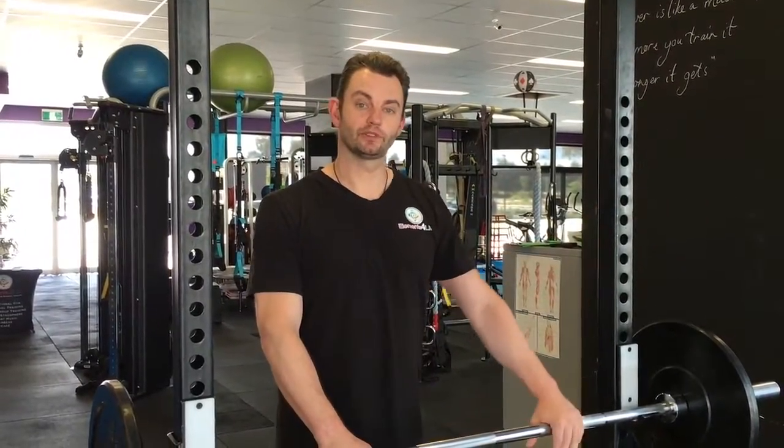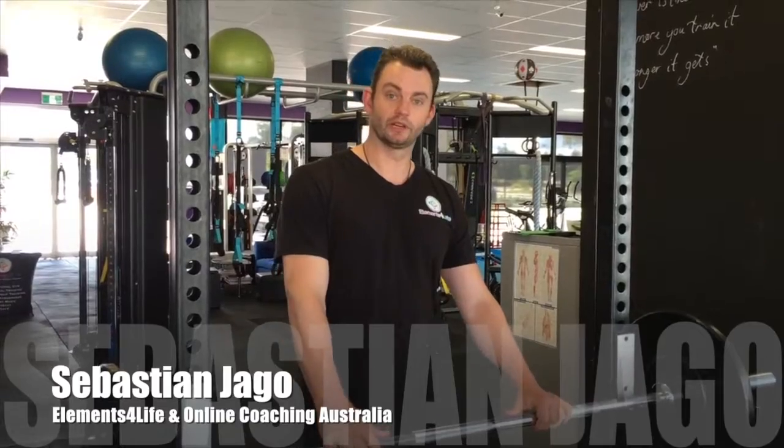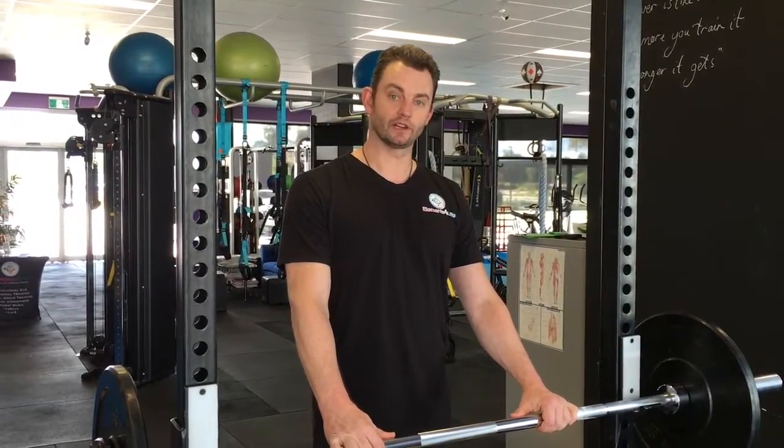Hi guys, Sebastian from Elements for Life and welcome to One Cue at a Time. This cue this week is in relation to a little bit of my fascia release.